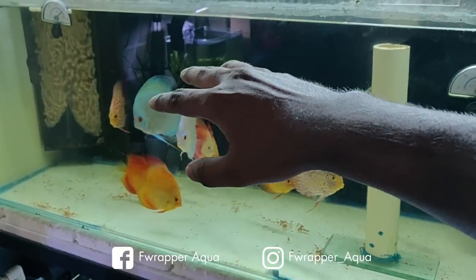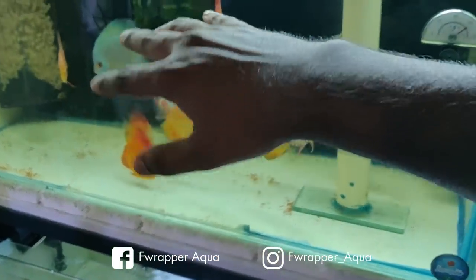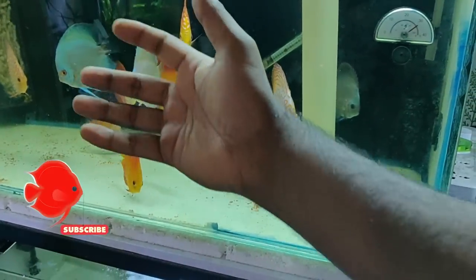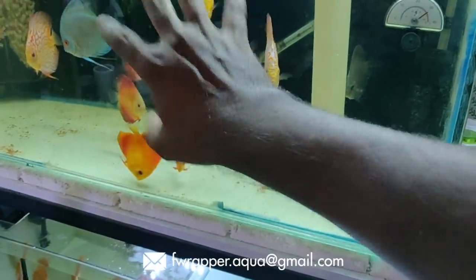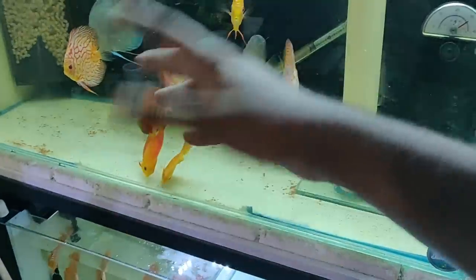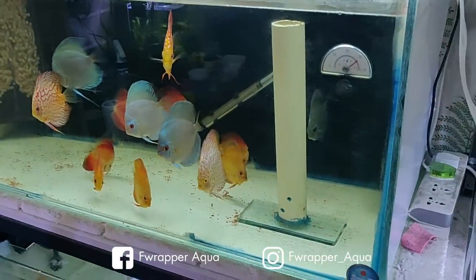I always wash my hands before putting my hand from one tank into another. If I put my hand into this tank, I wash my hands with fresh water before putting my hand into another tank. Avoid mixing water from any tank — even if all are established and fine.